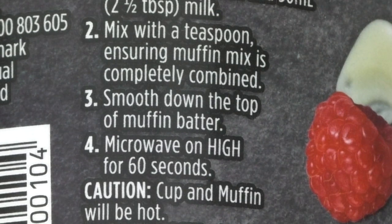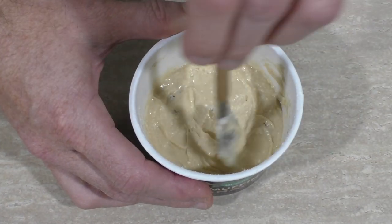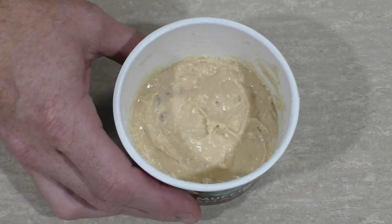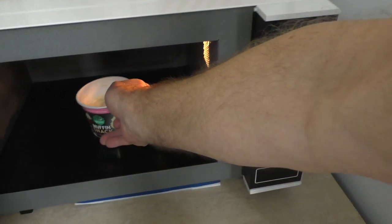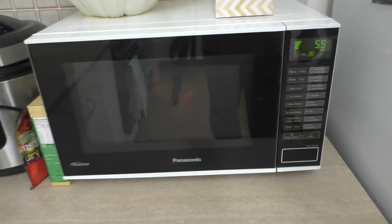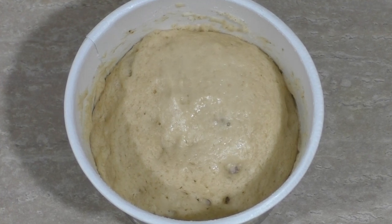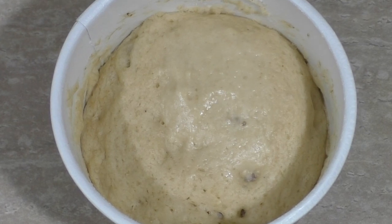Smooth down the top of the muffin batter. I'll tell you what, they do sound like the Greens, don't they — mix with a teaspoon, make sure you flatten it out on top. Sound like a bunch of control freaks to me. Rightio, that's done. Microwave on high for 60 seconds. In you go. One minute. Well, the one minute's up. And take a look at that — it actually looks like it's risen. It actually looks like some sort of a muffin.